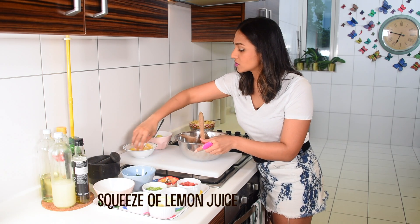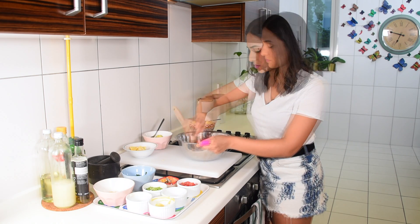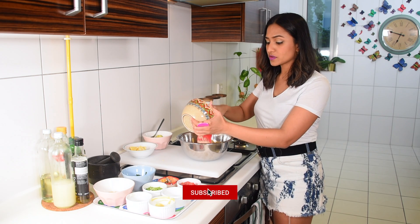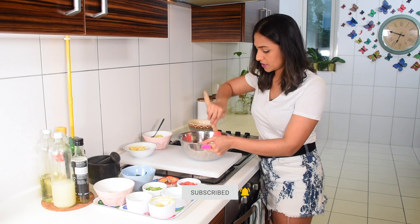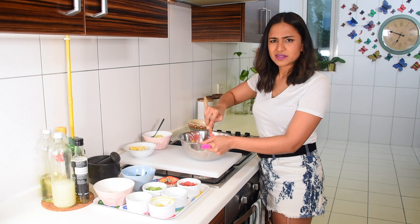At this point I'm just going to add a tiny squeeze of lemon juice, about a quarter teaspoon. Now I'm going to add my pasta — I have conchiglie pasta. You can use whole wheat pasta as well, it's just as good, but I try to go with basics that almost everyone will have at home.